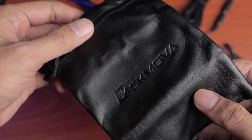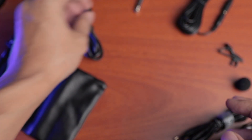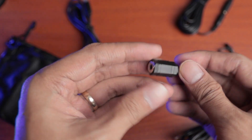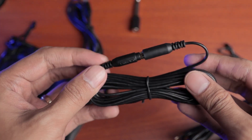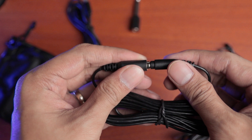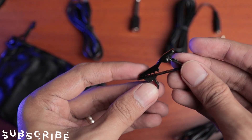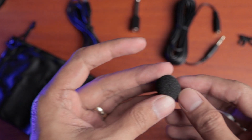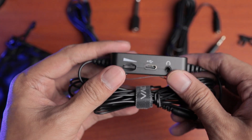We have a pouch, a USB-C charging cable, a 1/4-inch adapter, a 4-meter 3.5-millimeter extension cable, a mic clip, a foam windscreen, and of course the CK MOVA LCM-6 Lavalier Condenser Microphone.